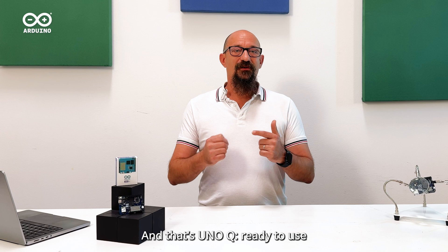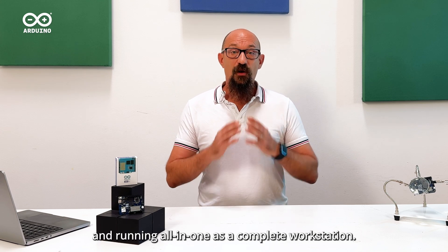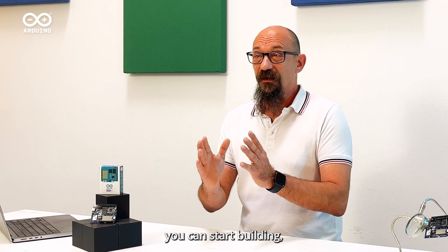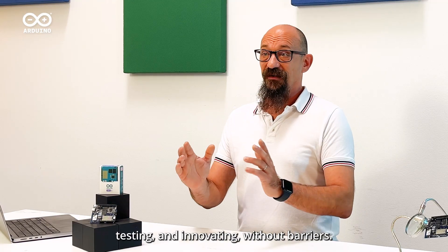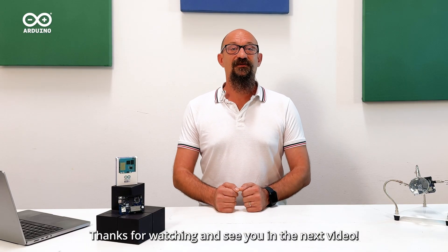And that's the UnoQ — ready to use when plugged into your laptop, and running all-in-one as a complete workstation. From the moment you unbox it, you can start building, testing, and innovating without barriers. Thanks for watching and see you in the next video. Ciao!